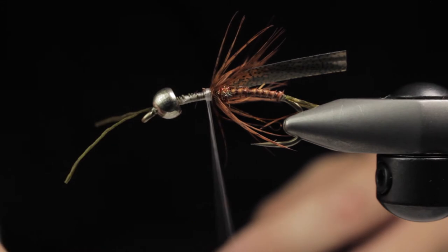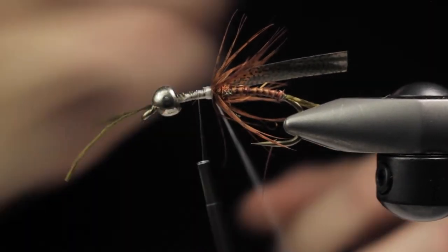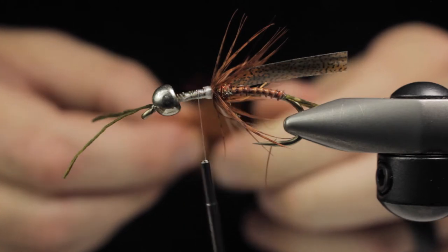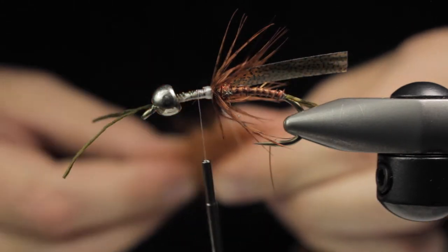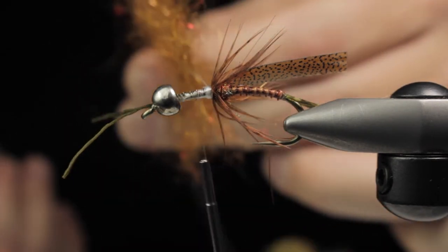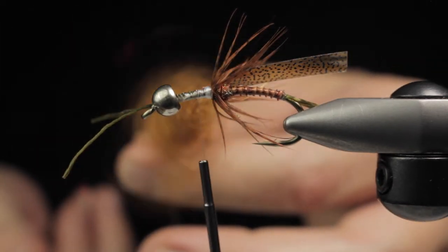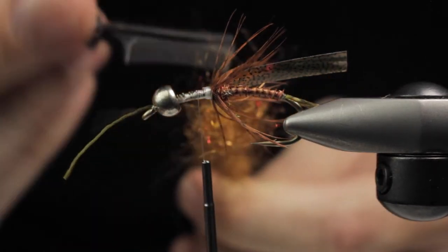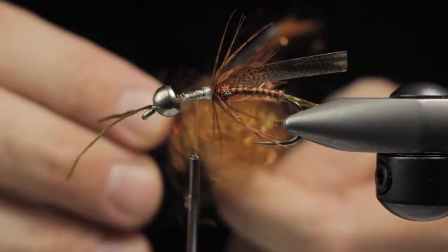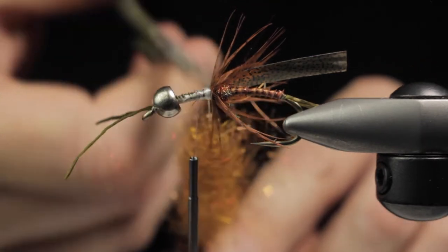We're going to throw this in a dubbing loop. Dubbing loops are really fun and efficient ways to create incredibly buggy looking flies. Get the ends nice and tight, throw in your dubbing twister of choice and spin away. You always want to make sure the dubbing is aligned as best as possible so it looks even inside the loop and the individual fibers spread out better. The cool thing about the 50D is you can spin incredibly tight little dubbing loops with very minimal core growth. Make sure to brush out your dubbing loops — there are going to be loose materials and fibers in there. You want those to come out now so you know what your fly is going to look like. You can trim it to the length you want, or pre-trim your dubbing before too.